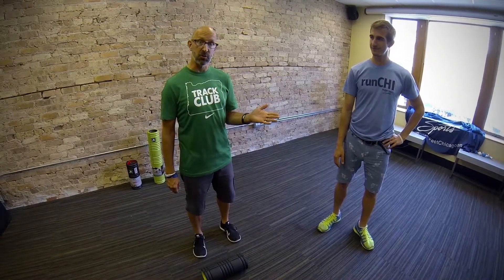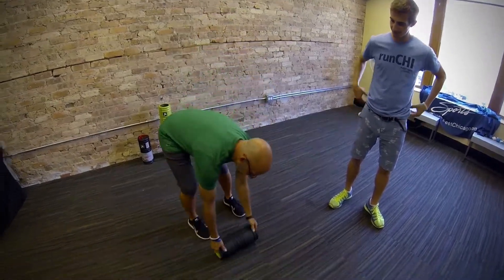For our third unique foam rolling tip, we brought in Fleet Feet Sports Chicago owner Dave Zimmer. For a foam roller, you don't need to be confined to just using it on your lower extremities — use it any way you want to make it beneficial for yourself. The first thing I like to do with a foam roller is use it for push-ups.